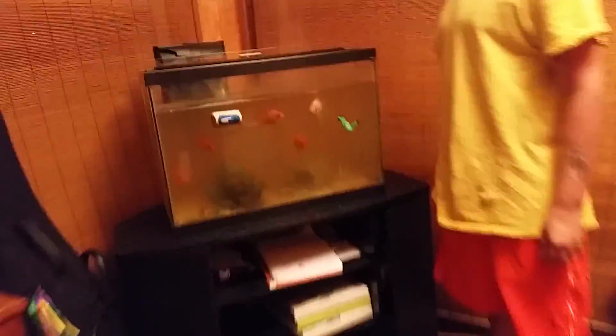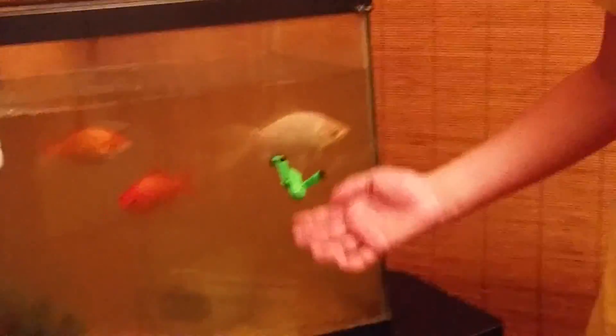It can, in fact, go in a fish tank. It probably scares the crap out of them, but nobody cares.